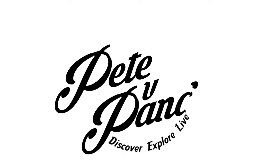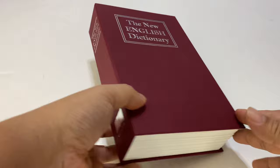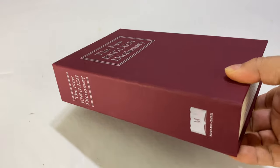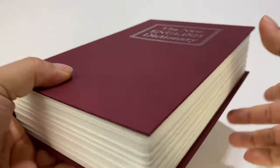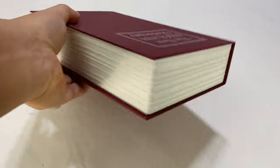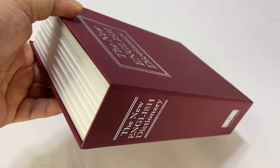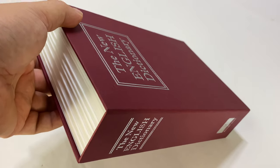You can conceal your valuables on your bookshelf with this. What's happening, Panza Nation — Peter Von Panda here. I have a concealment safe here, but it says 'New English Dictionary.' So how is that possible? What I really thought was interesting about this is that it's really for disguising your valuables, and I wanted to do a tabletop review to get up close and personal with the details.